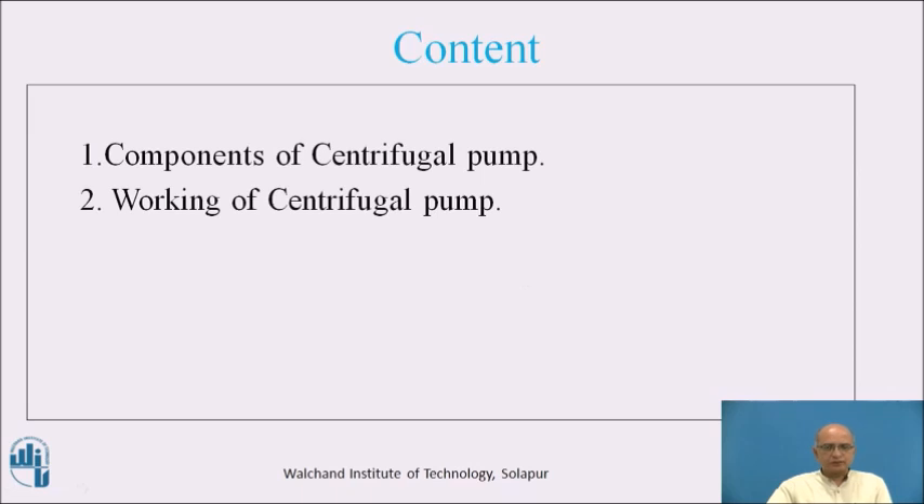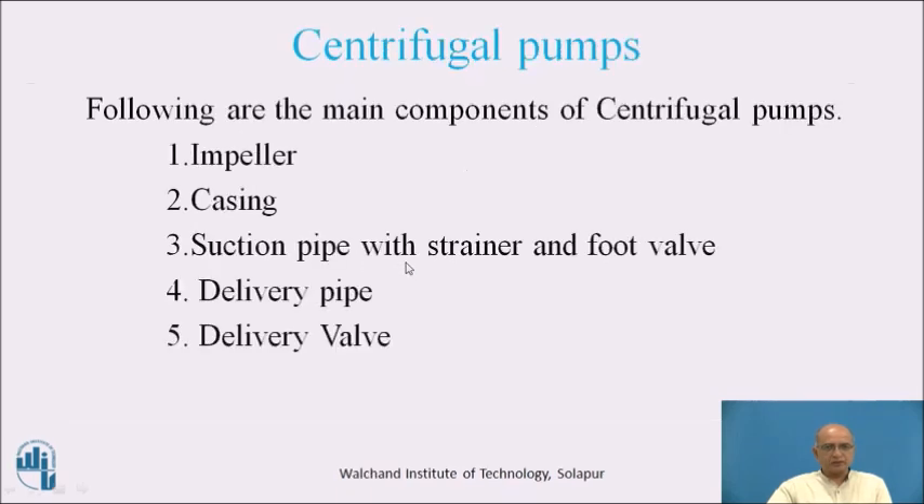When we consider the working of the centrifugal pump, we should also know the components of the centrifugal pump. First we will go through the components and then we will see the working. The various components required are: impeller, casing, suction pipe with the strainer and the foot valve, then delivery pipe and delivery valve.